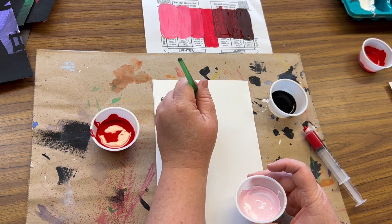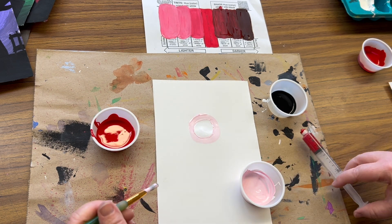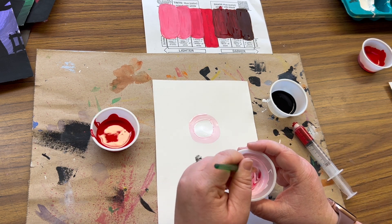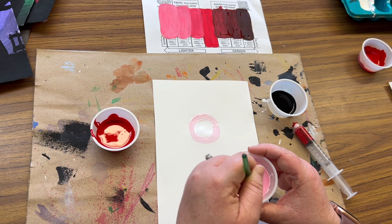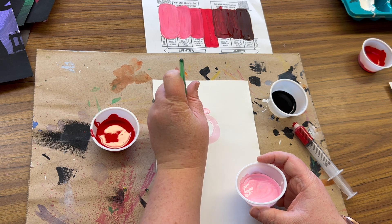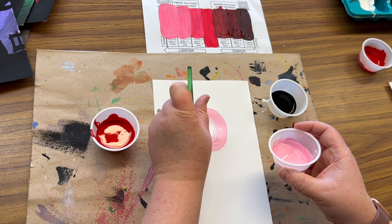I'm going to use this first tint to outline that white circle. I'm going to repeat this step — the next tint I make, again one little drop. This one should appear different enough, still light — and that worked out well. It looks like a little bit of a warmer pink, not so light like a baby pink, and just tracing around that first circle. If it's not a perfect circle, it's okay.